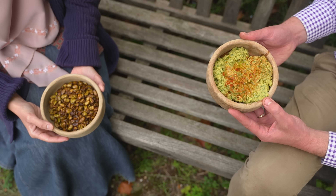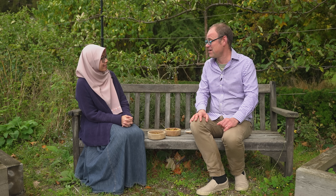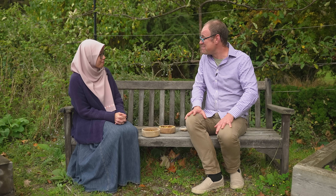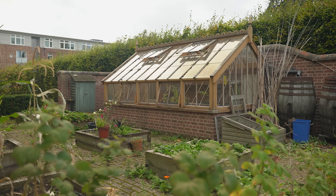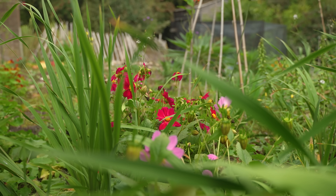I'm blown away by the versatility and the really compelling case for growing broad beans or fava beans. Incidentally, the Broad and Mind project that Dr. Radzman mentioned — I'll include a link in the description below. It's been great being here at the student allotments of King's College, Cambridge. Thank you so much for having us today, Dr. Radzman.